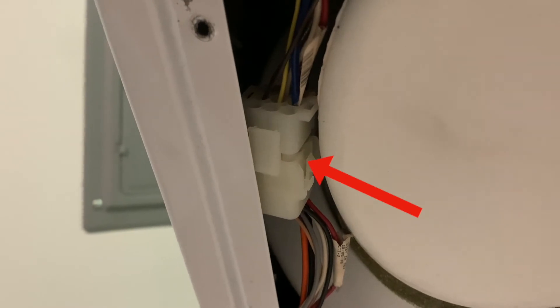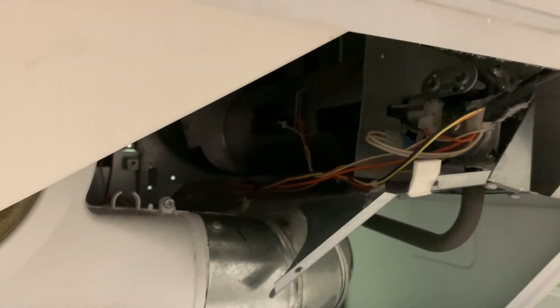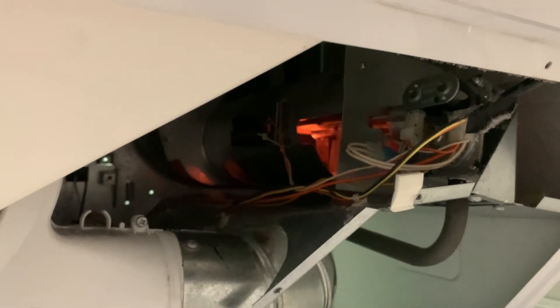Look at that connection — not fully made. Clip it together, that's all it takes. Let's try it out. Solenoid opens, we have glow!